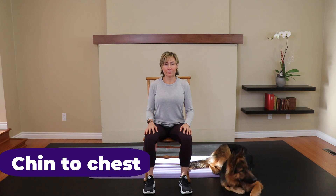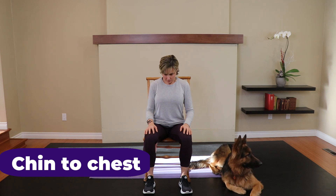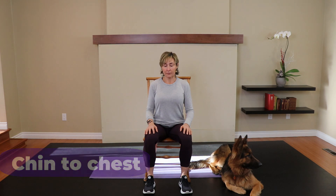Now, get the chin centered, nod the chin into the chest, and then look straight ahead. Do it again. Two more. Last one.